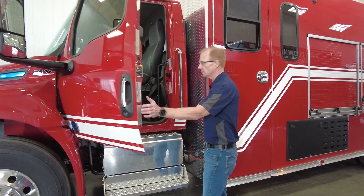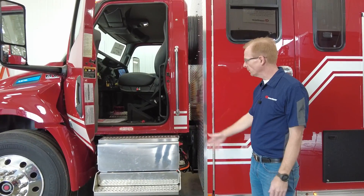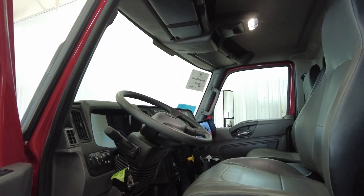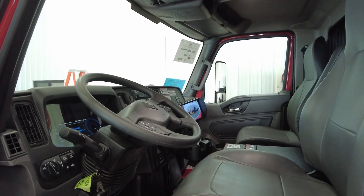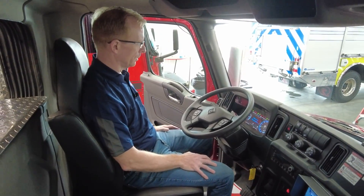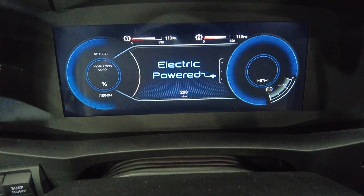Go ahead and take a look inside. Seating is typical. We have a between-the-seat electrical console for your radios and the other electrical tidbits that a rescue vehicle requires. You can see it's got a fully digital display — a real nice gauge set.